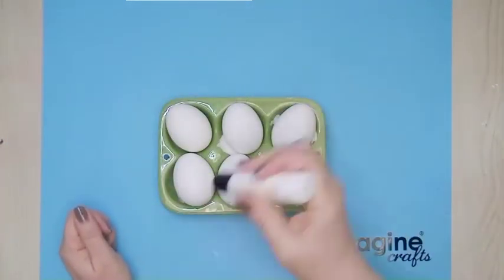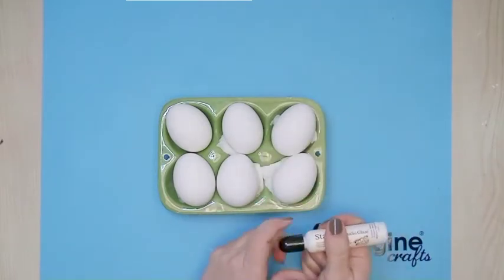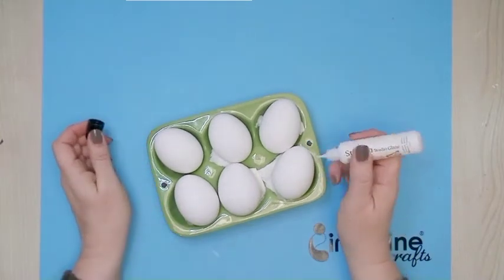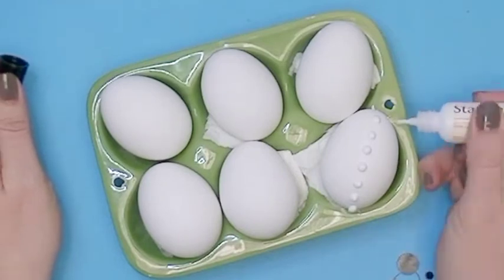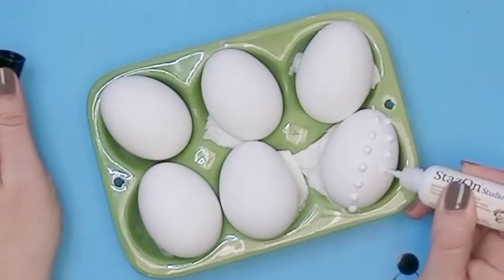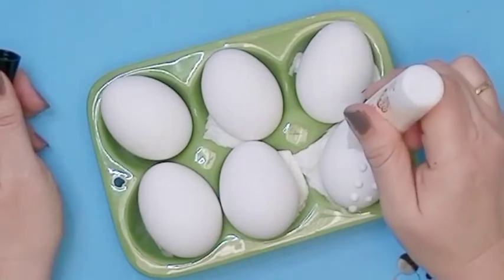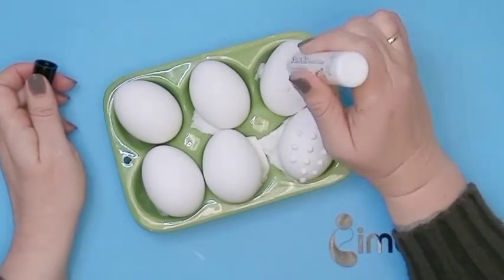Now shake your Stason Studio Glaze and then apply it to the top of the egg in any pattern you like. You may create straight lines, any random pattern, or — as on one of my eggs — some swirls that look really pretty.